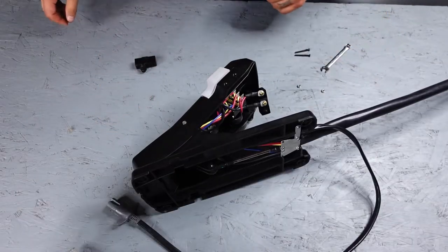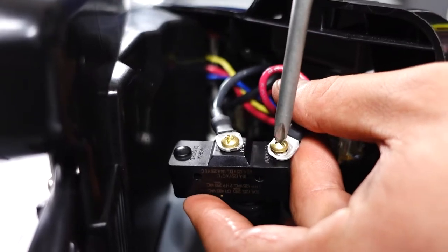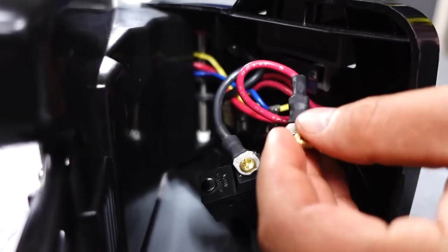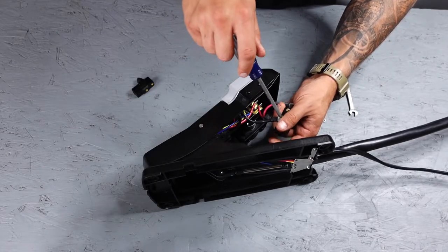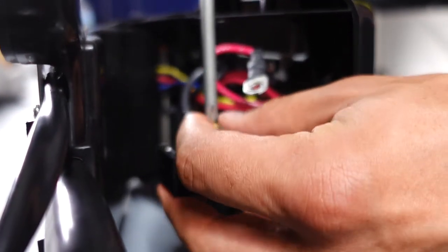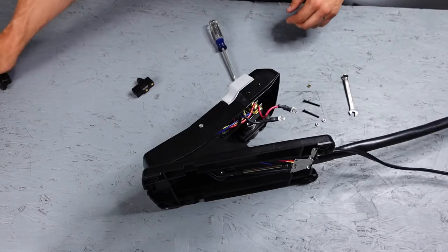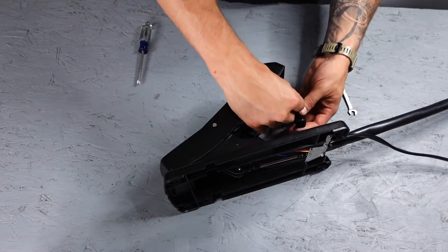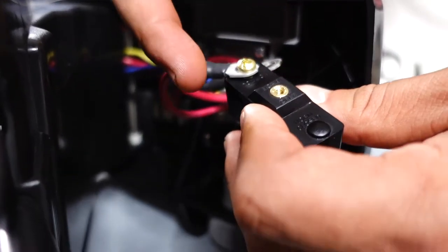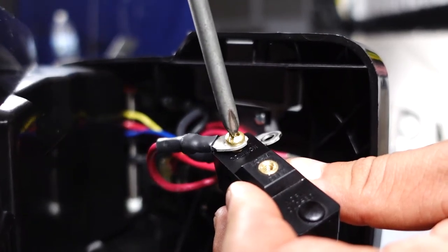We're going to go ahead and take these wires off of the Micro Switch. Now we can go ahead and reattach our wires to the new switch. It also helps if you put this back one in slightly at an angle — that will help later when you bolt the switch back in place, as it will give you access to the bottom side to start your nut.